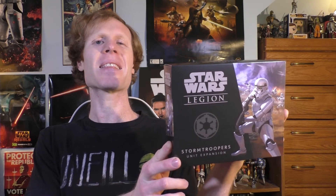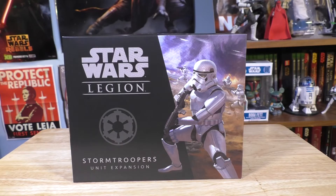So let's take a closer look at the packaging. Taking a closer look at the packaging — if you didn't realize that a stormtrooper is an imperial unit, right there you know we have that imperial cog symbol. I like the box art on all of the unit expansions. Here it looks like we have the stormtroopers on some kind of desert planet. It could be Tatooine.